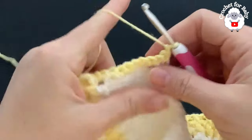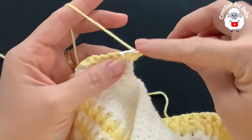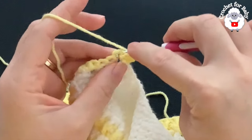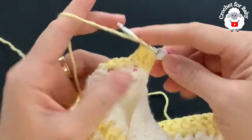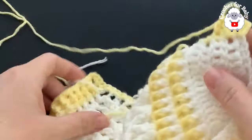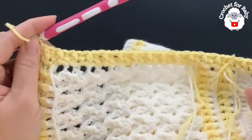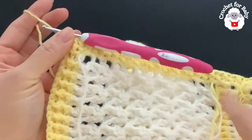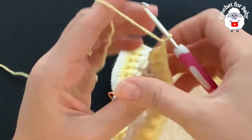For the second row, chain one and turn. We're going to work front post and back post half double crochets. Beginning on top of the first single crochet make a half double crochet. Into the next single crochet work a front post half double crochet, into the next back post half double crochet — make sure these half double crochets are nice and loose. Continue: front post, back post, front post half double crochet and so on to the end of the second row. At the end finish by making a half double crochet into the last stitch.